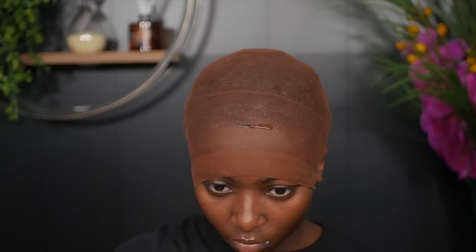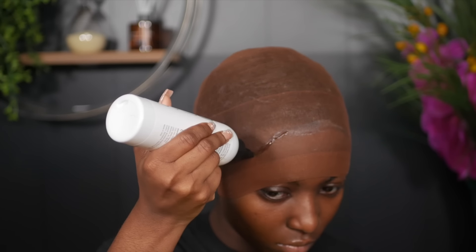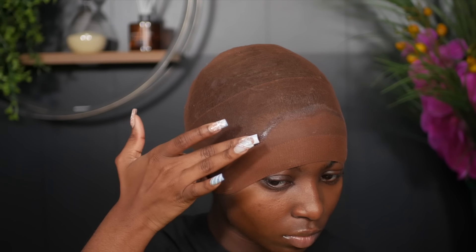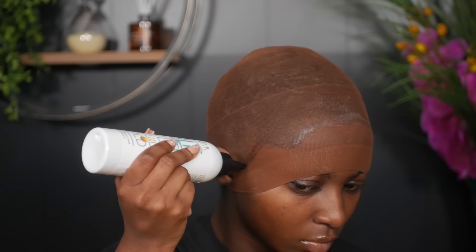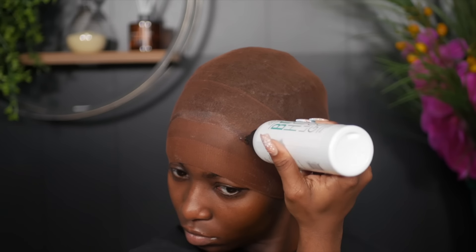Now I'm going back in with the Bold Hold Liquid Gold, working in sections to outline my hairline and adhere the wig cap onto my skin. The Bold Hold Liquid Gold is not a glue — it is a gel, which is perfectly safe for your edges. One thing you do not want to do is use the ball cap method with actual glue, because you're going to end up putting it on your edges.